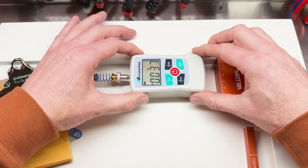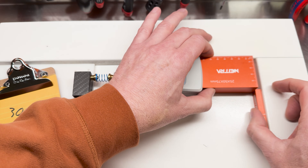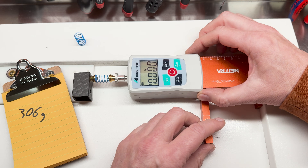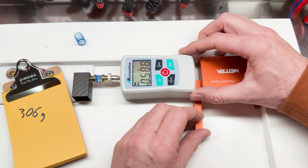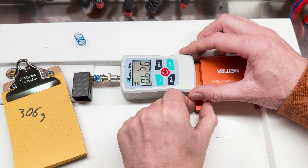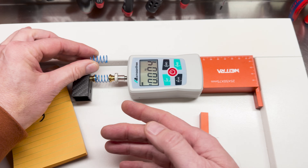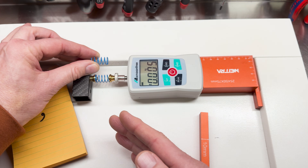Let's put the half spring on, give it a little preload, and measure displacement over 10 millimeters. The force is now 626 grams — which is double what it used to be. So there you have it: cut a spring in half and the spring rate, or the opposing force, doubles. Because the spring is half the length, you've got half the wire to compress, so your spring rate actually goes up. Cut the spring in half, your spring rate doubles.